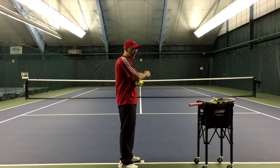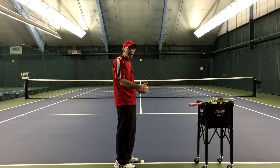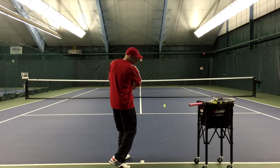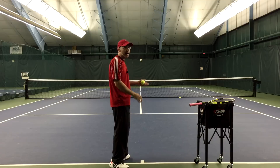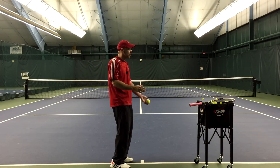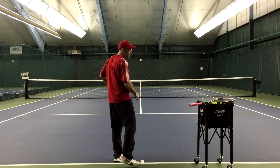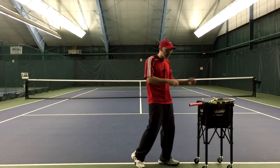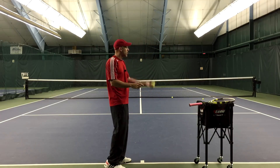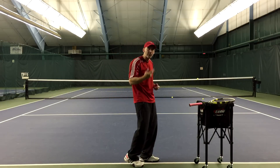My elbow will go at a low height or low incline to go through. As I go to hit this ball, a low elbow makes the ball go at a low height. Now going with a higher incline with my elbow — the ball did go higher than the previous ball. And if I go to the highest incline that my elbow can go to, I can get even more incline.